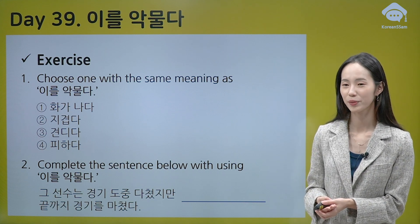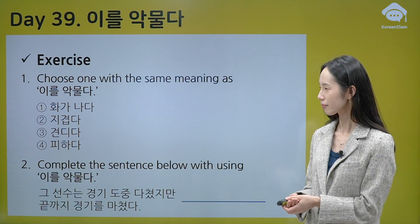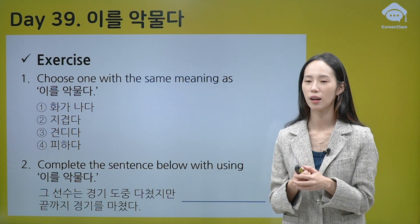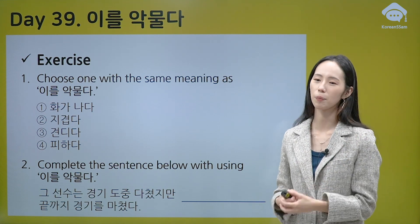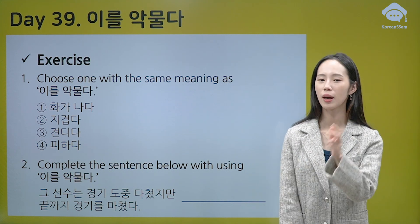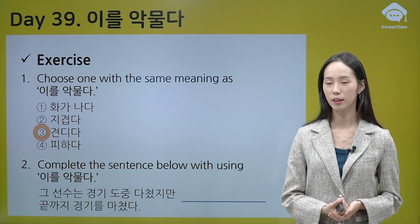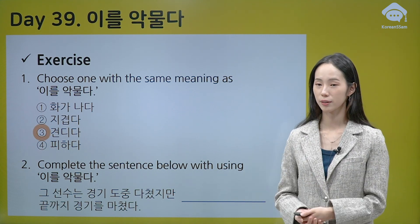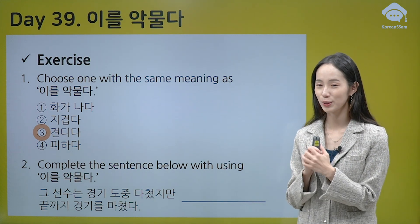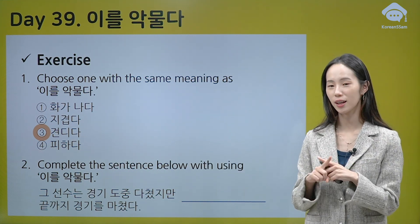Let's check how much you understand. Number one: Choose the word with the same meaning as 이를 악물다. Number 1: 화가 나다 — angry. 아니에요. Number 2: 지겹다 — boring. 아니에요. Number 3: 견디다 — 견디다 has the same meaning! 견디다 is to endure, to stand. Number 4: 피하다 — 피하다 is to avoid. That's the opposite meaning, so it's not correct.